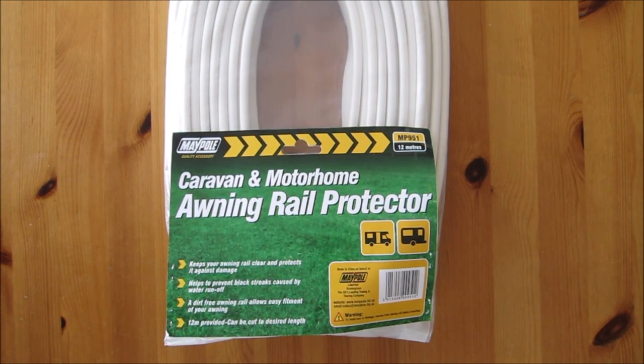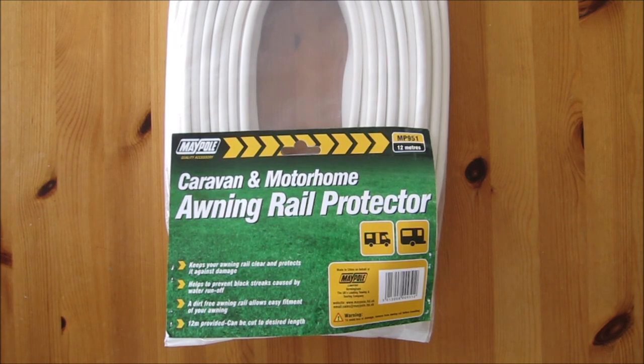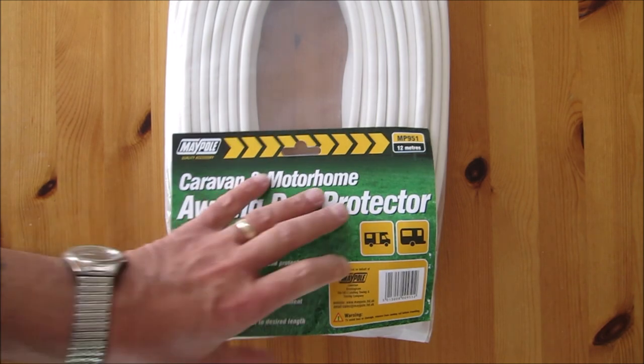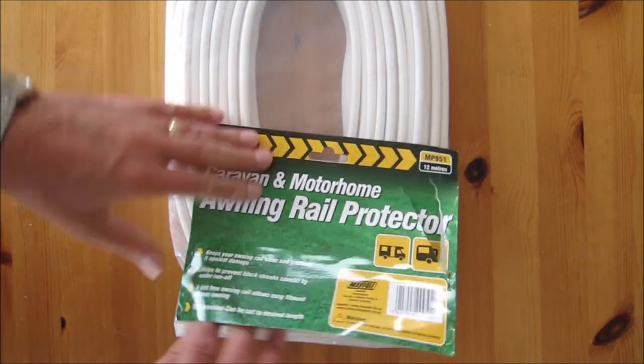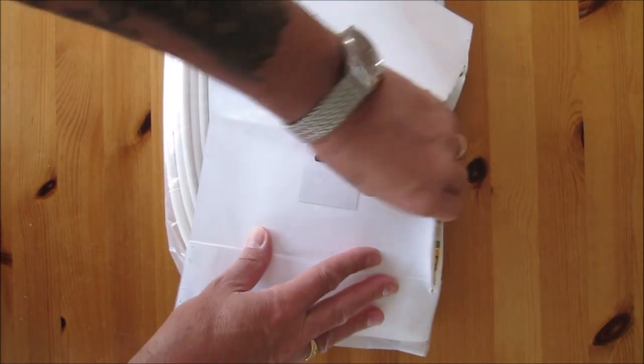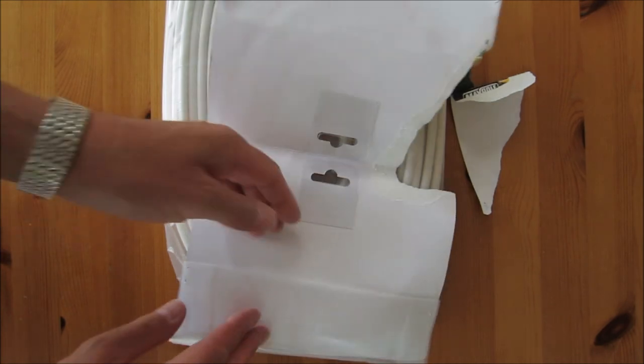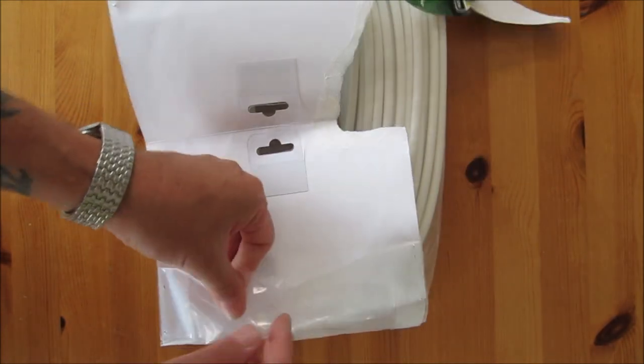This one is actually 12 metres long so I bought two, one for either side. I hope I haven't bought too many. But let's get it out of the package and have a quick look. I apologise for any noise in the background — it's our two Bengals playing in the box that this came in, so if there's any background noise I do apologise.